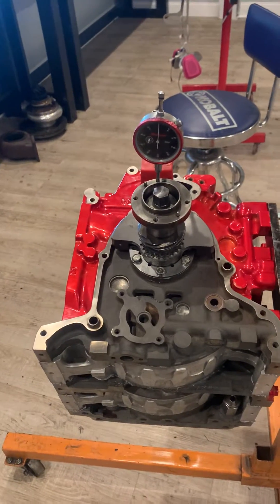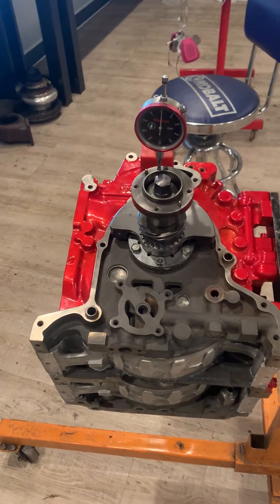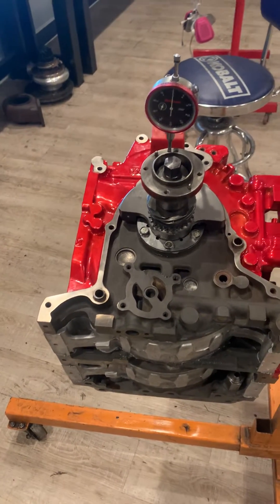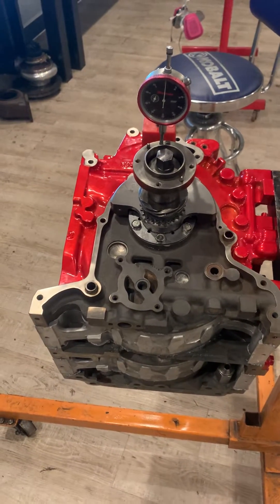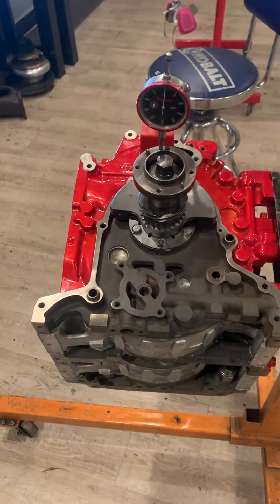Three to three and a half is good for an FD motor if you want some good free revving. You've got the oil pressure mod to help thicken the film on the oil on the bearings. It's perfectly normal to have it around three to three and a half — that's my personal preference, though other engine builders have their own preference as well.